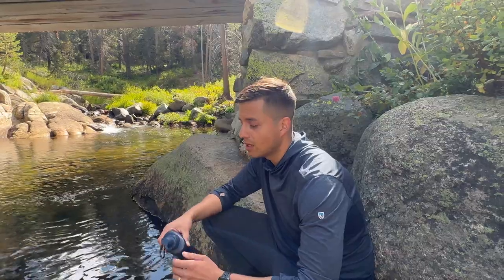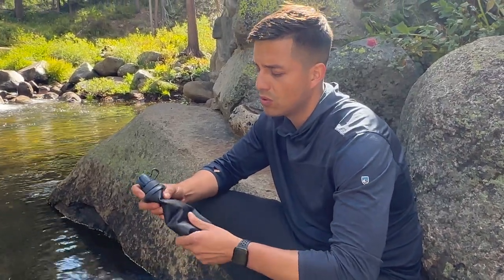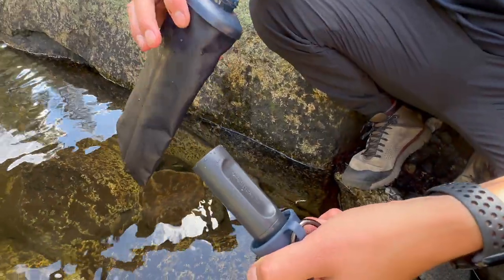This is the LifeStraw Peak Series Squeeze Filtration System. This is the first time using it on this trip. It's pretty much a squeeze bottle, and it seems to be really rugged material. It's got the filter inside, which you can actually remove and add to a different bottle.